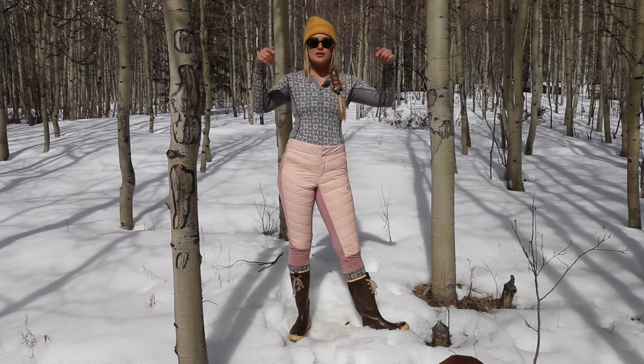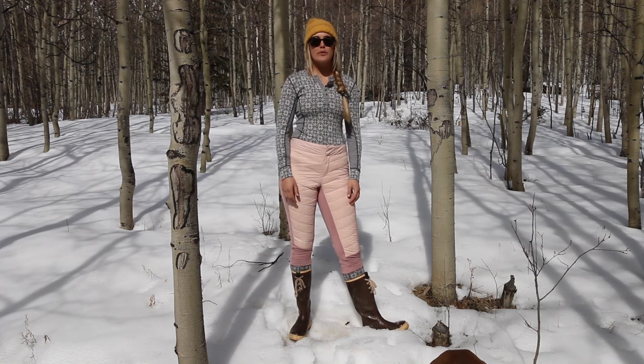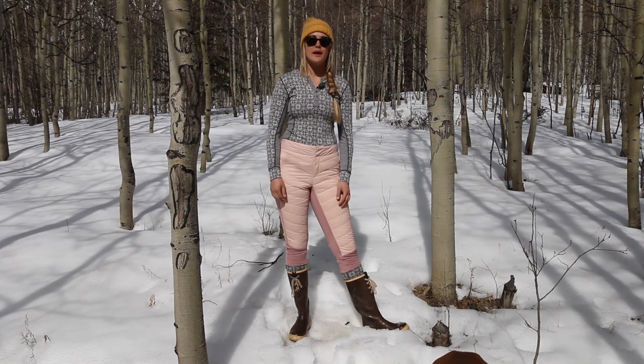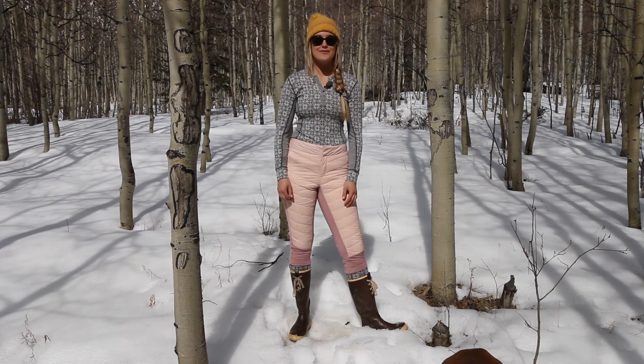If you guys have any questions, please be sure to leave them in the comments section below and we'll get back to you. Also, if you're wondering where we are and what we're up to, check us out on Instagram and Facebook at AdventureRig. Thanks a lot for watching — I'm Callie with AdventureRig.